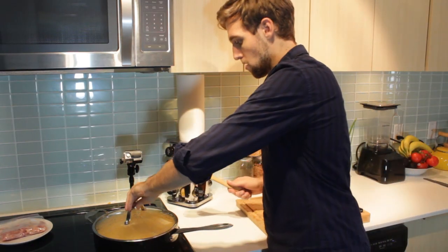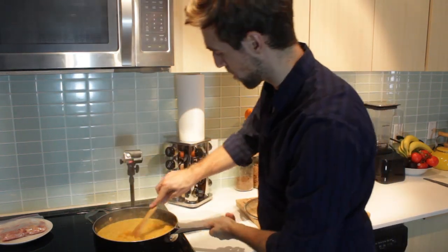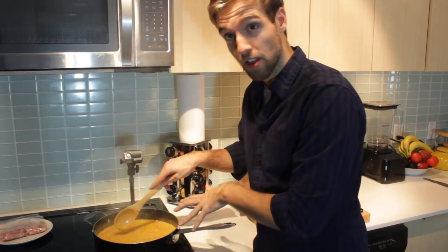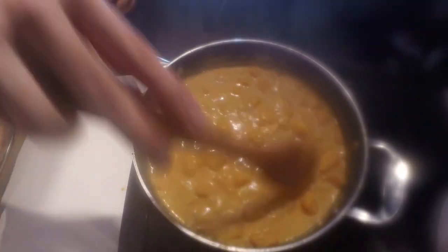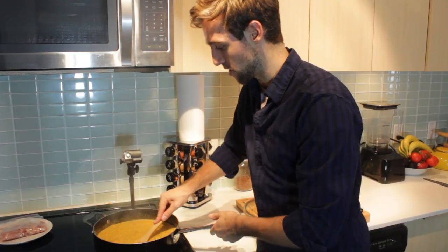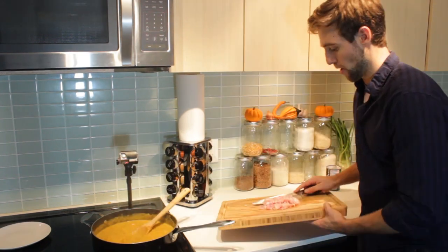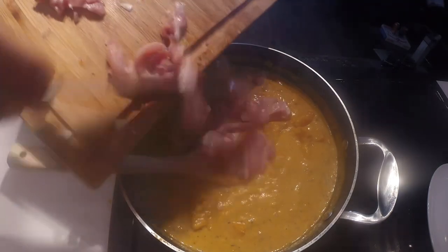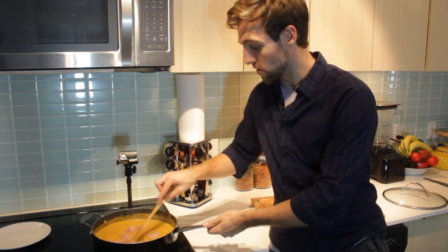It's only been about 15 minutes, but just wanna make sure. We've got a ferocious boil going. I was gonna blend these, but I'm actually just gonna let it break down in here — it'll be nice to have some of these chunks. I'll mash it a bit just to thicken it up, but no blender necessary. I'm gonna get my four chicken thighs in there. This dish is pretty much gonna be done when the chicken's done cooking — give it about 10 minutes.